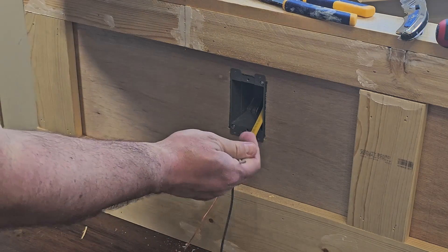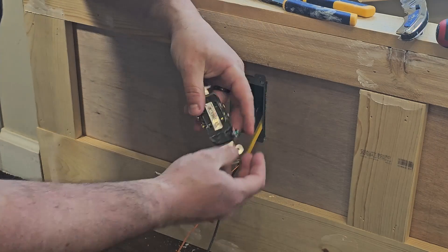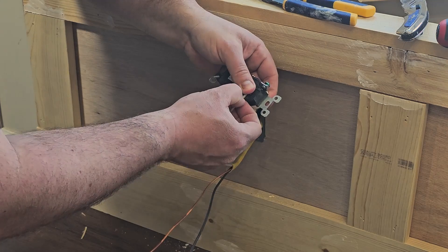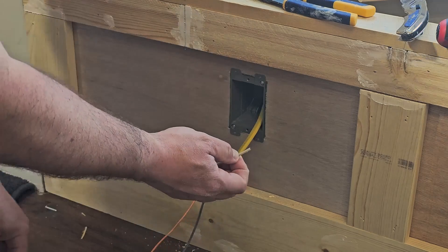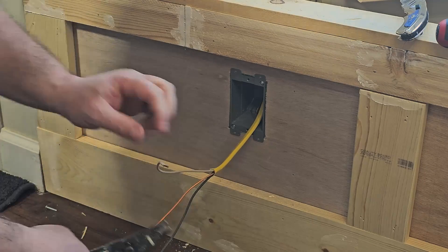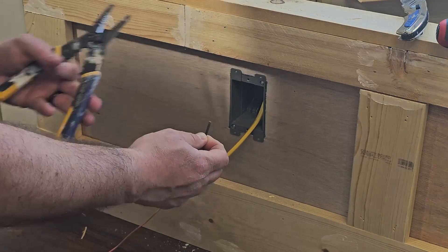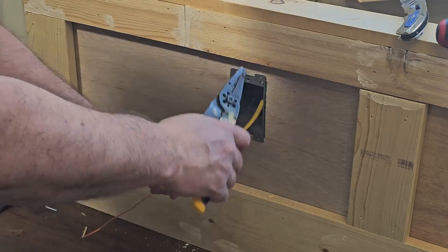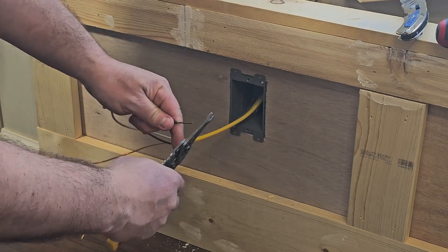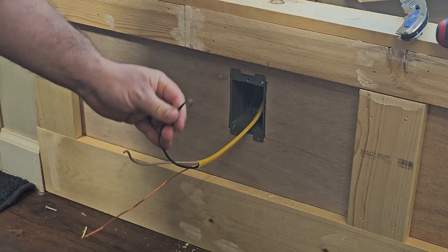Then we want to strip our individual wires back. On the back of these outlets there's a little guide to show you how far to strip. You can mark it with your finger, find the right size on the strippers, and strip it back. Then on the strippers there's a little loop option — stick the wire in there and turn it to create your loop.